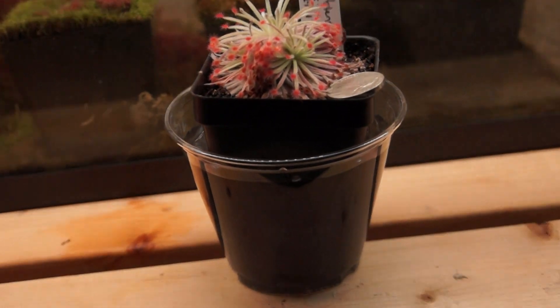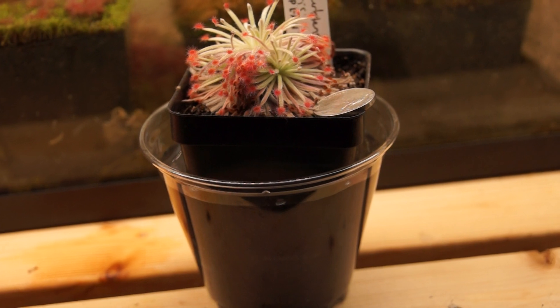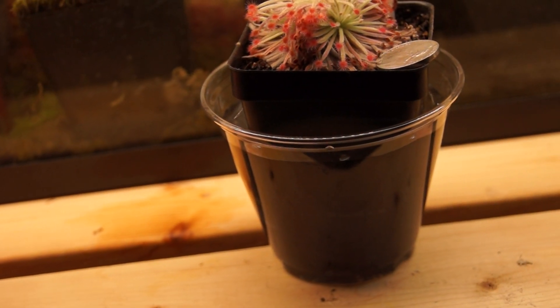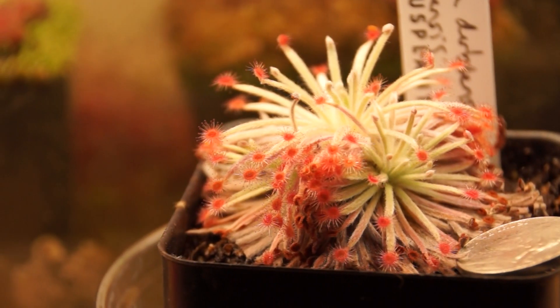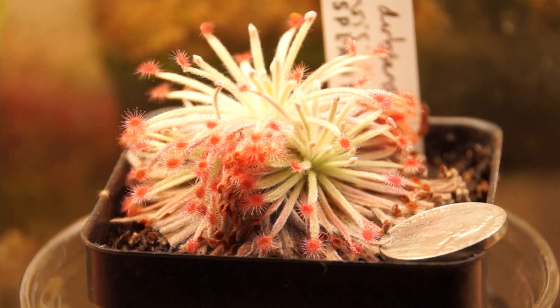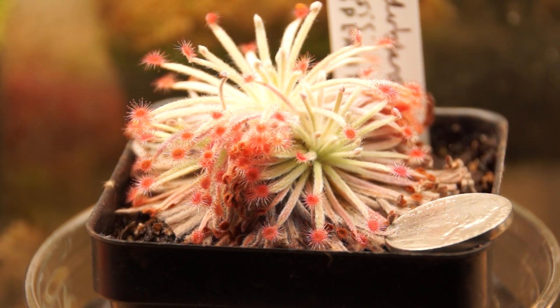I keep it in basically just a clear solo cup, filled almost all the way up to the top with water. I let it evaporate and then fill it up again. Just never let the cup dry out, or else it might decide to go dormant. You don't want that, because then you have to dry them out and wait them out, which is no fun. I'd rather keep it in active growth.